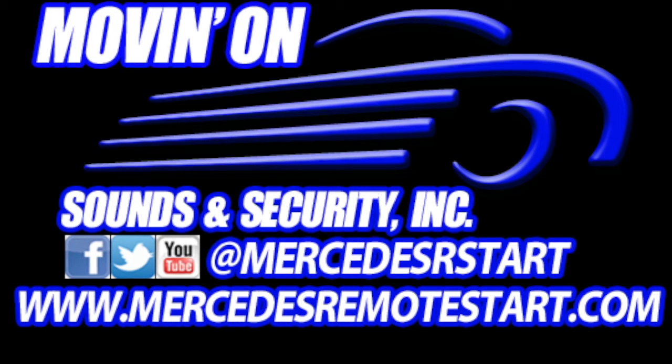Definitely give me a call or send me an email and I can show you guys how to do this and how to get this in your car. Once again, thank you very much for visiting mercedesremotestart.com and movingonline.com. We hope you liked our video — if you did, please feel free to give us a thumbs up and don't forget to subscribe to our YouTube channel for great videos on installs and how to do these installs. Thank you very much, have a great day. Bye bye.